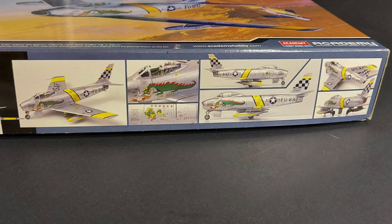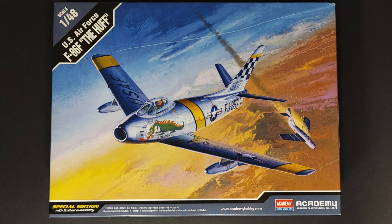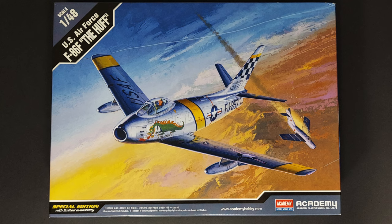I'd love to know what you guys think. If any of you have built Academy's F-86 Sabre previously, please feel free to comment in the comment section below. As always, I hope you found this video entertaining and informative — and until next time, model on!